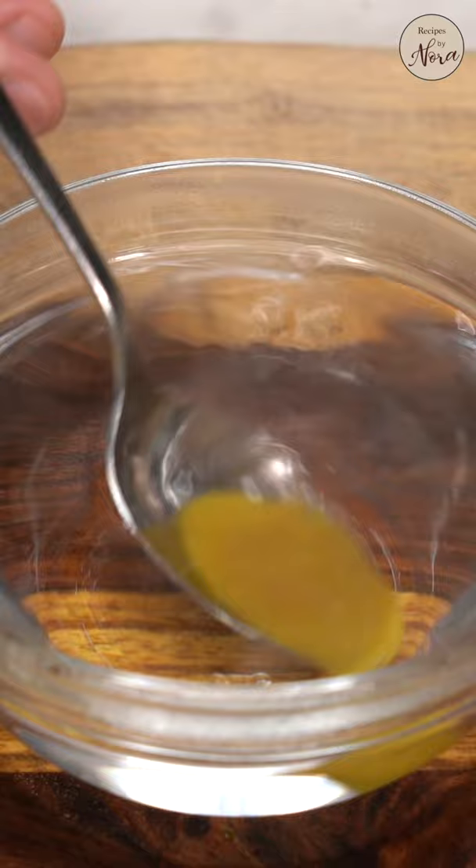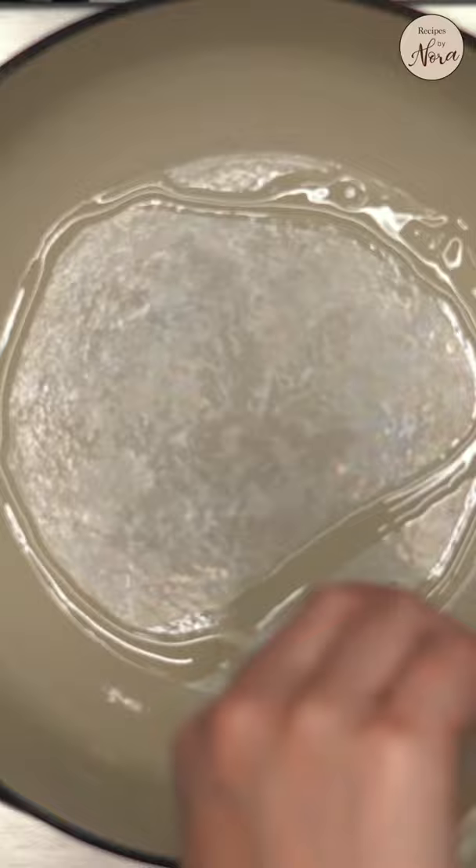Dissolve the chicken or beef base or bouillon in water. I'm using beef chuck, which is inexpensive and perfect for stewing.